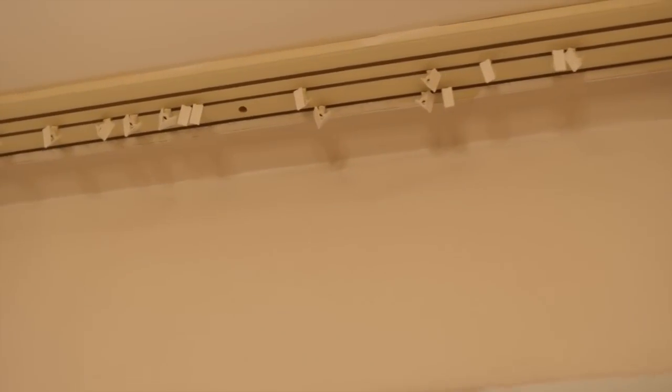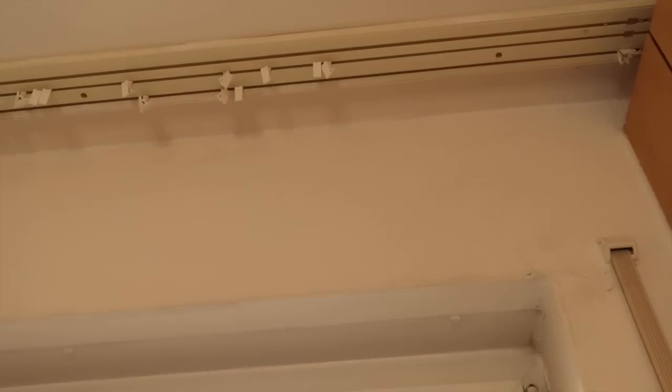This is a type of rod they use here in Germany, in Europe. I just take the curtains and use those little clips — those little curtain clips — and just clip them in. They don't have any type of rods here because these walls are concrete, so it's just easier to use that little rod that they have.